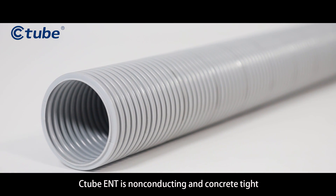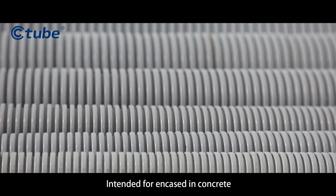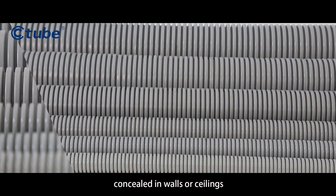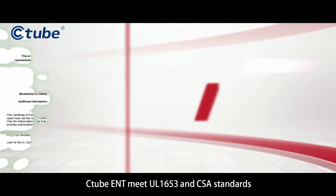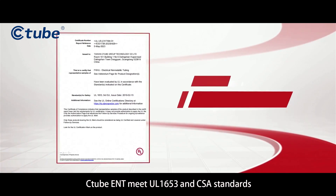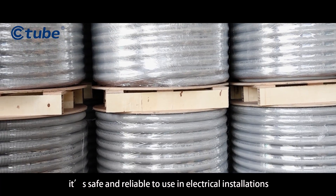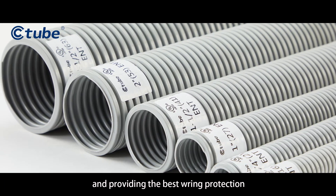C-Tube ENT is non-conducting and concrete type, intended for encasing in concrete or concealed in walls or ceilings. C-Tube ENT meets UL1653 and CSA standards, making it safe and reliable for use in electrical installations and providing the best wiring protection.